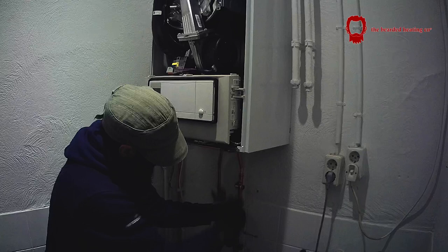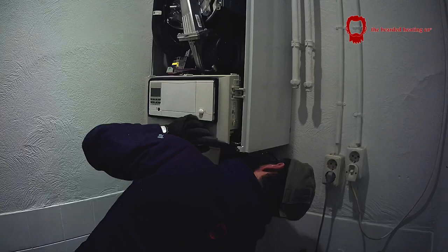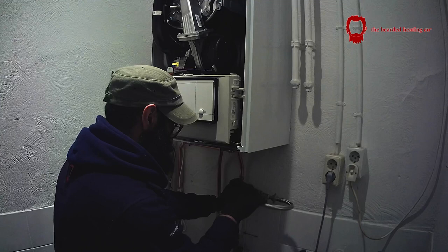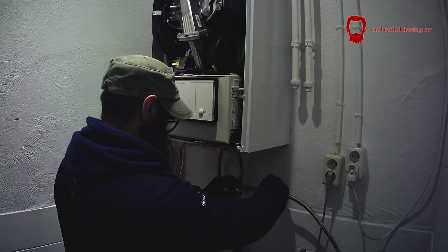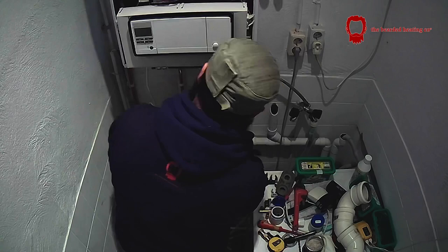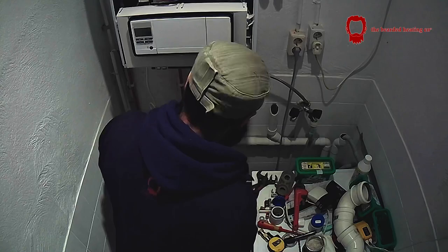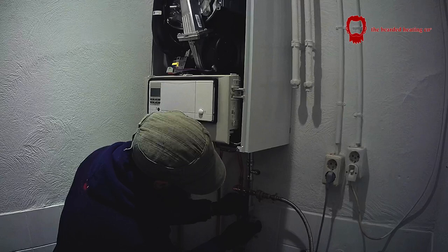Another question I get asked is why I do a mix of metals. It's not by choice — I use steel on heating systems and copper on gas, hot and cold. That's just the way things are here in the Netherlands: all sanitary water and gas is done in copper or plastic, and heating systems are normally done in steel. Steel is also much cheaper than copper, and I carry all the fittings I need to get the job done.